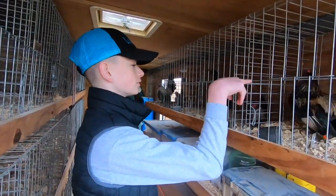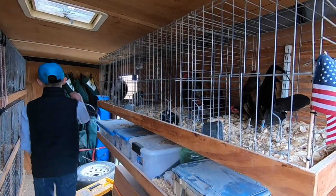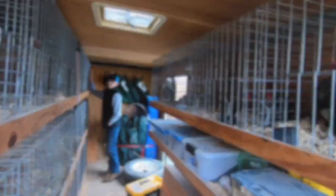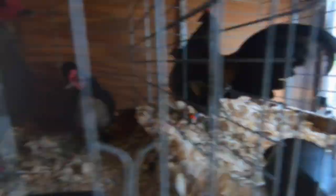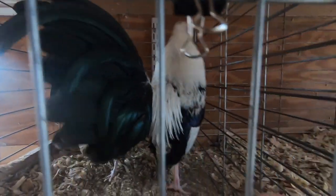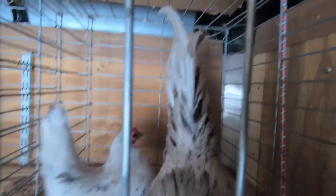We just got Brassie bags, Silver Duckling, and Splashes. This is the Brassie bags and this is Silver Duckling. Those are Splashes.